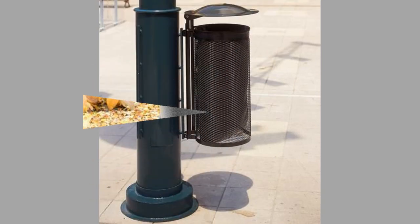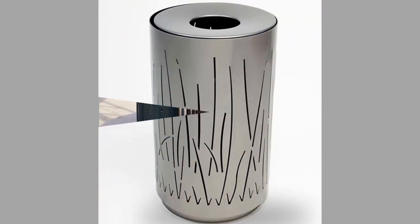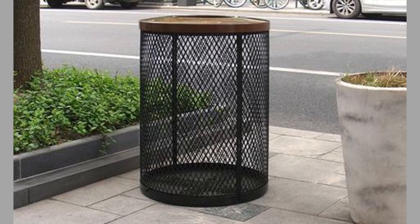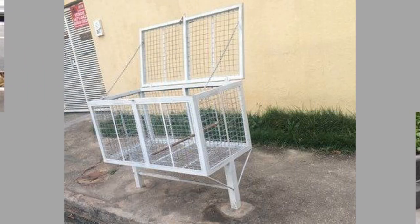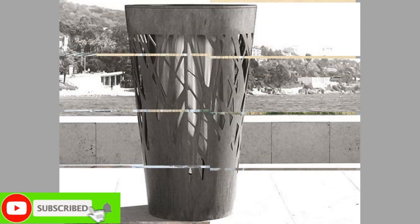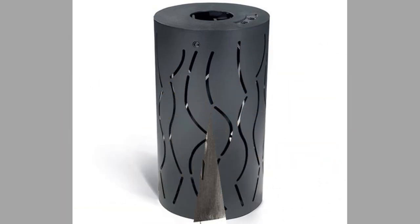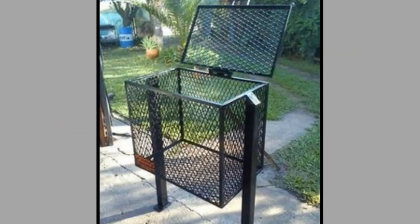2. Disposable Trash Cans: These cans are perfect for your outdoor event. The cans are low cost, allowing you to place as many receptacles as you need throughout the venue. The disposable cans are easy to clean up too. If you are worried about waste, many of these cans are made with recycled materials, making them a great choice for the environmentally conscious.